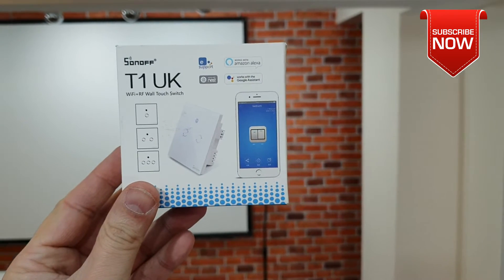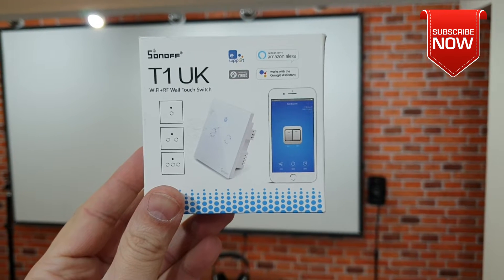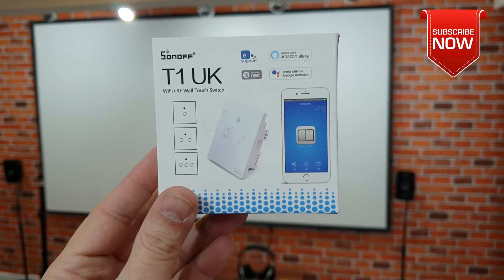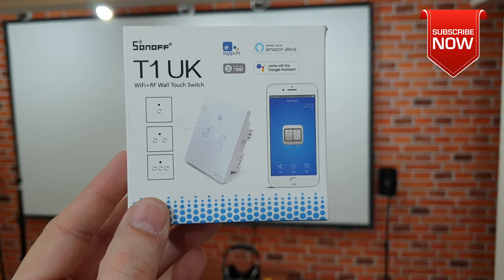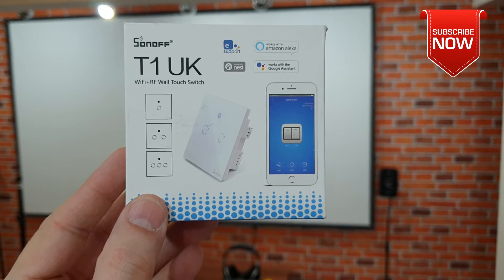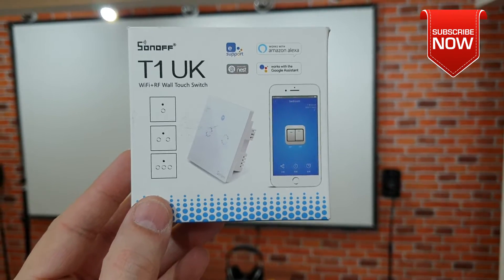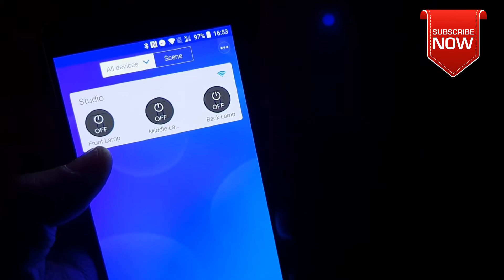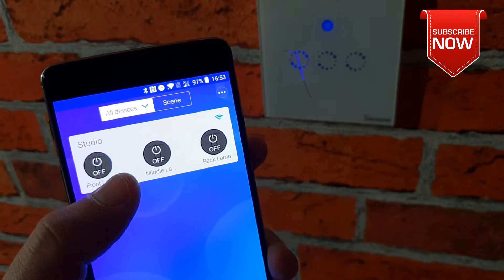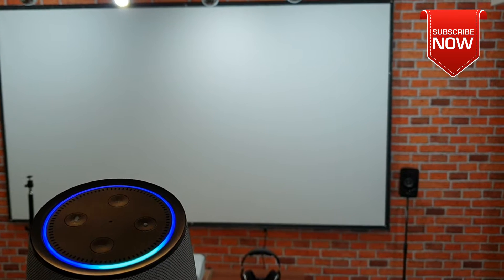What's up guys, Naresh here welcoming you back into another video. Today I have got my hands on the Sonoff T1 Wi-Fi plus RF wall touch switch, which is fantastic for adding automation in your home. With the help of this product, I can turn on the lights with the touch of a button, or by using my mobile phone, as well as Amazon Alexa. Alexa, turn off studio lamp.